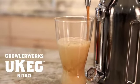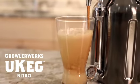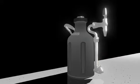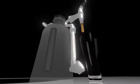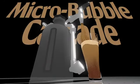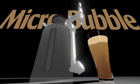We need your help to fund the first ever at-home nitro cold brew coffee maker. The new uKeg Nitro uses GrowlerWorks automatic regulator cap technology to infuse nitro into your cold brew, which gives you that creamy micro bubble cascade and keeps it fresh for weeks.